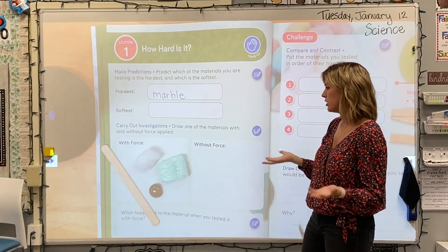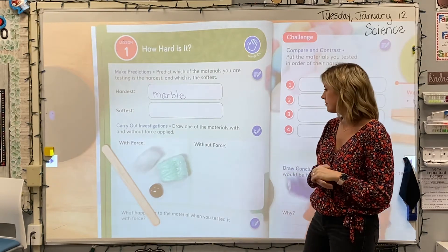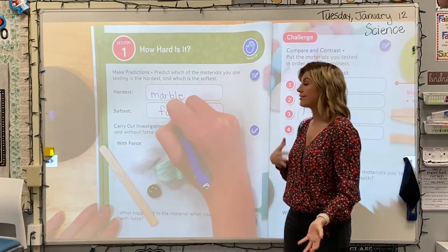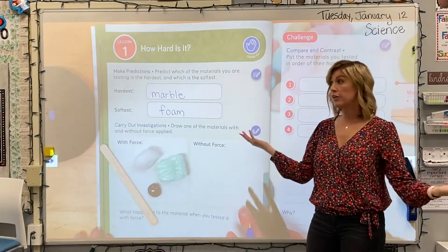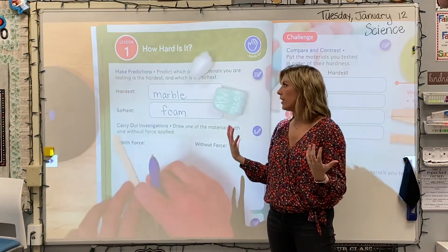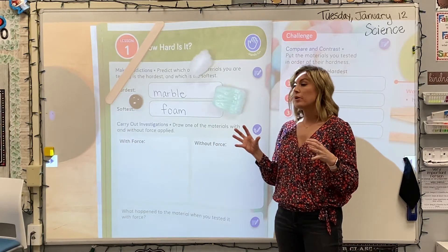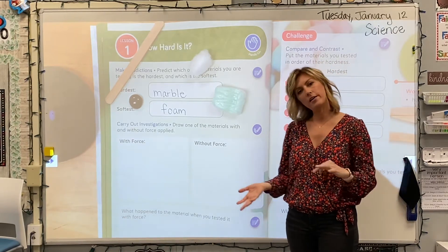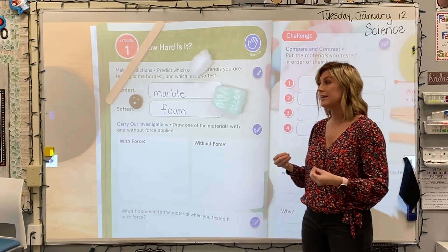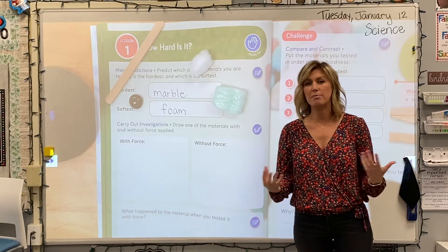Now we're going to make a prediction — which means a guess — as to which of those materials is the softest. Ms. Marquardt, if you were to predict which of those four materials is the softest, what would you guess? Well, I'm just kind of looking at them right now with my eyes, not using any force or anything, so I'm just going to guess maybe the foam. So she's going to write foam, which is that packing peanut. If you agree, you can write foam. Maybe you want to write cotton ball — it's totally your prediction. We're doing this because usually in science when we're testing things, there's a reason for it. So we're going to pretend like our test today is we want to create a pillow — a really nice pillow that we can sleep on. We want to make sure that as scientists creating this pillow, it is the most comfortable material. So we'll hopefully need a material that's pretty soft, and taking these four options, we're going to test the hardness and then come to a conclusion as to which one would be best to create a pillow out of.